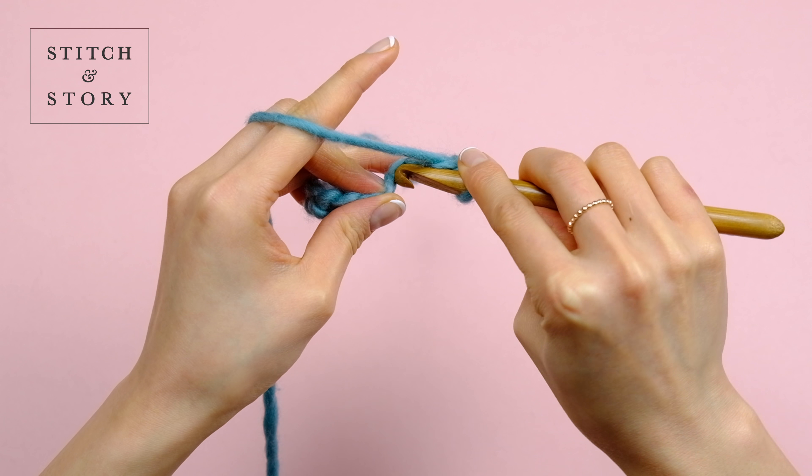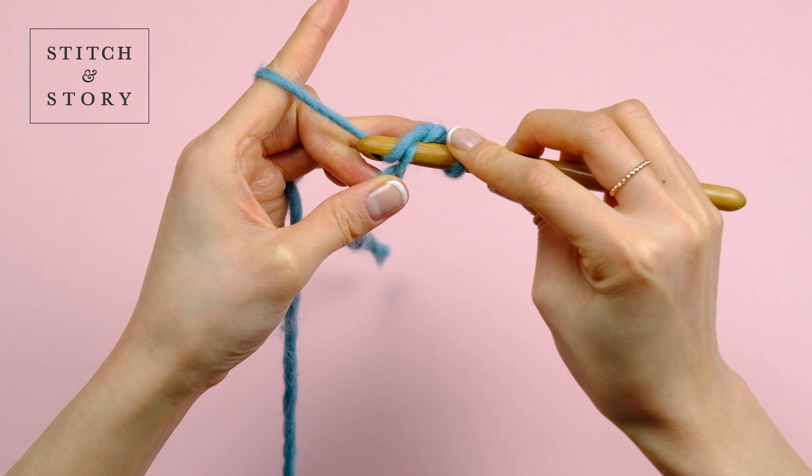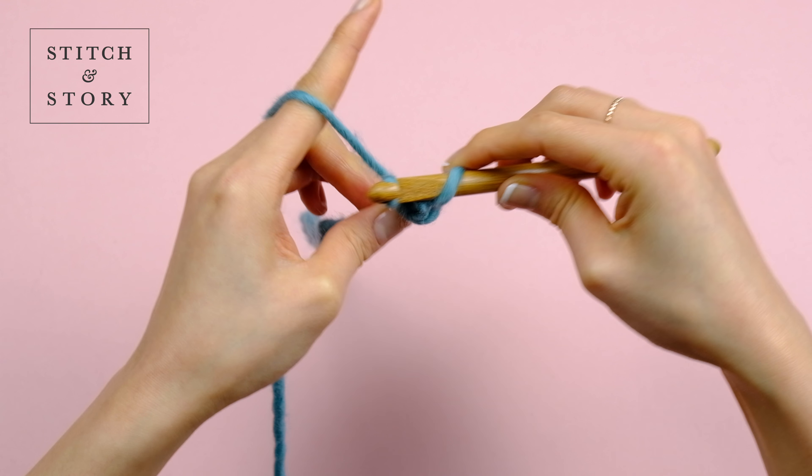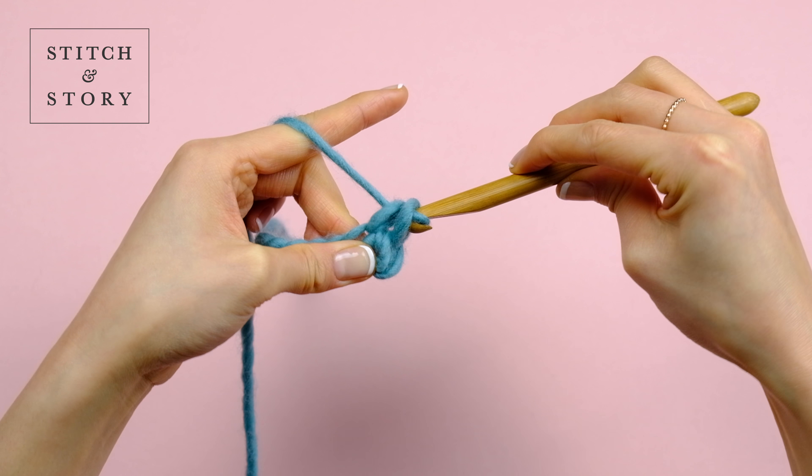Continue making the double crochet by inserting your hook into the next chain, repeating this method. Yarn over and pull through the loop, yarn over and pull through.